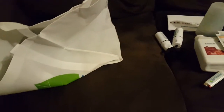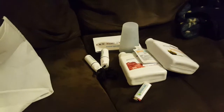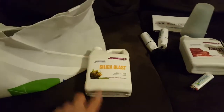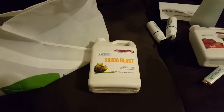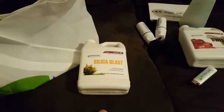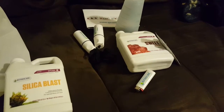Again, thank you Botanicare for the care package — I'll definitely make good use of this stuff. I've got a feeding to do for the garden for veg. I'm going to do a four-gallon flush to flush out all the coco since we haven't done a straight water feeding yet, and then I'll do a light feeding of my nutrients and include some of the Silica Blast and maybe a little bit of the Sweet.